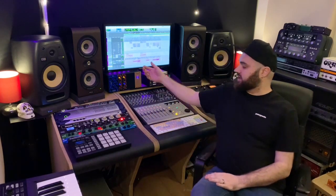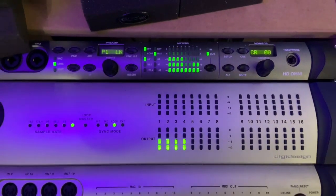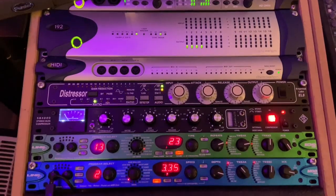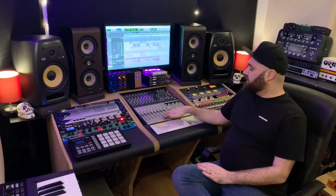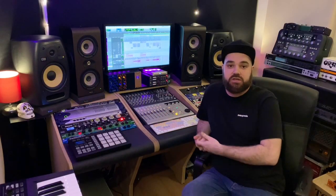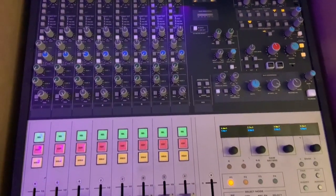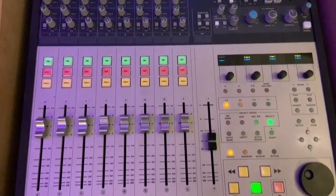My interfaces are an Avid Omni and I also have one of the older Digi 192s here. Everything comes through an Audient ASP28, which I mainly use for monitoring but also use for a little bit of summing as well.